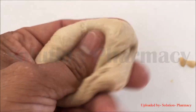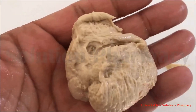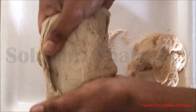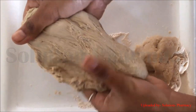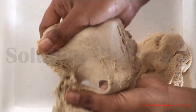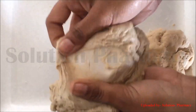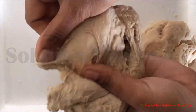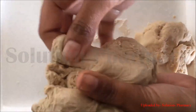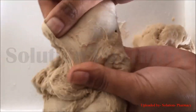This entrapment of carbon dioxide results in the expansion of the dough, making the product spongy, elastic, and soft. Here you can see the dough has become very spongy and soft — when we pull it, the dough stretches out completely like a balloon, only due to the formation of gluten. This is all about gluten protein and its isolation procedure from wheat flour. Thank you very much for watching.